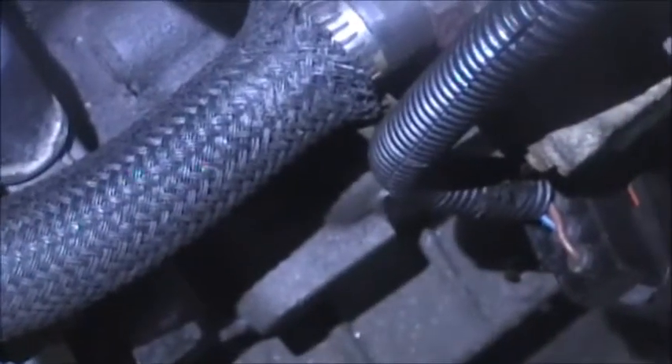I then went up to the transmission area where you can see the case connector. While the meter was connected and I was watching the readings, I did a wiggle test - I just wiggled the wire while it was connected to the solenoids, and the readings were jumping around all over the place.